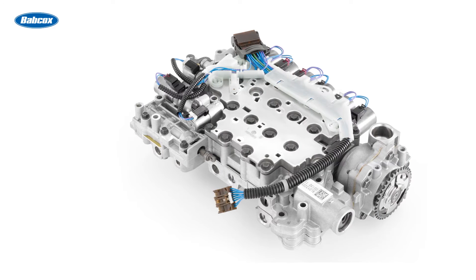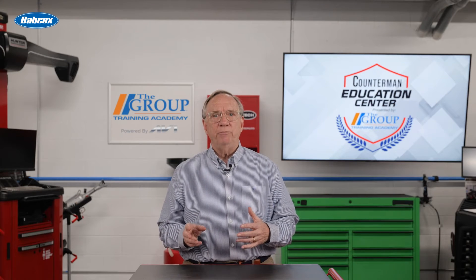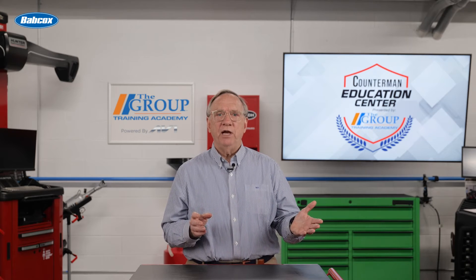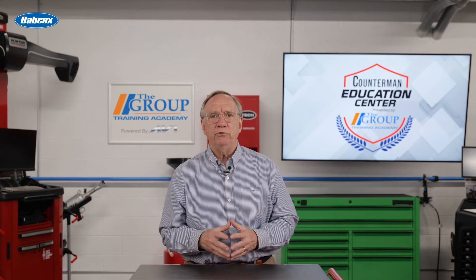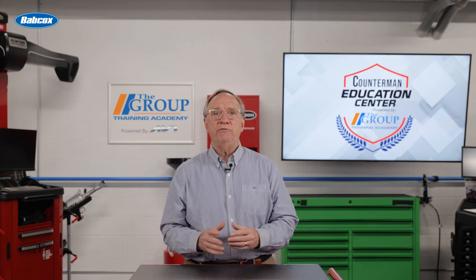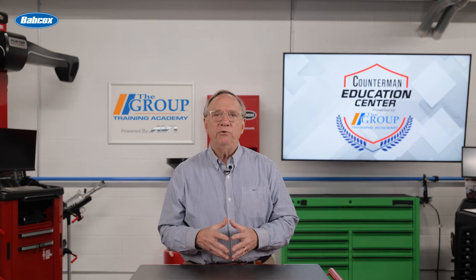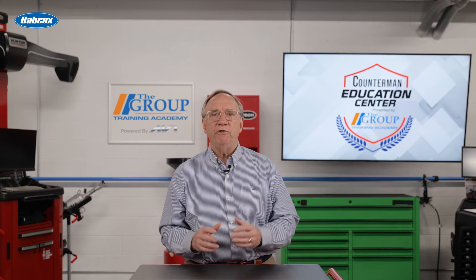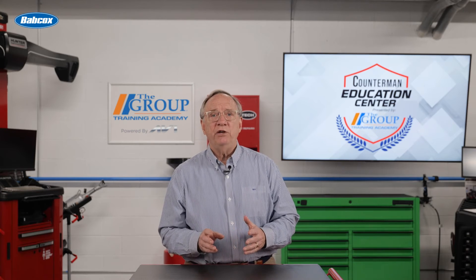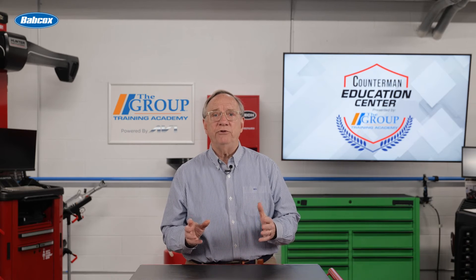There are a few ways to program the transmission control module. A shop could outsource the job to a programming specialist. Some diagnostic tool manufacturers have remote programming solutions that can do the programming for a per-job fee — all you have to do is connect the vehicle to a box. The last option is to invest in the tools to reflash vehicles, which typically include a PC, a J2534-compatible interface, and a host of other considerations.